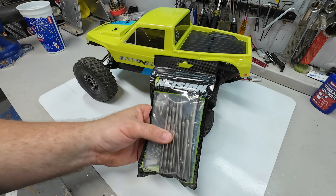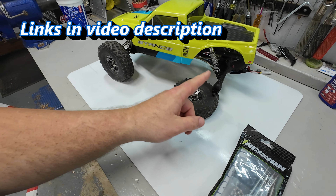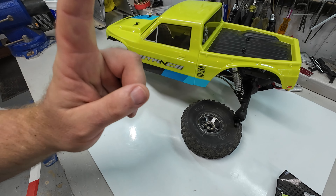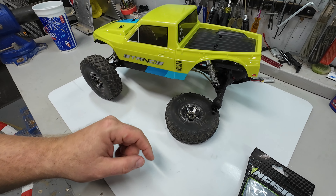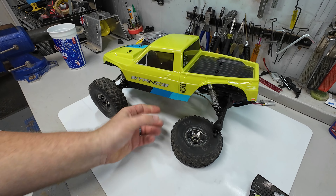We have this full Incision link kit where we're going to be replacing a lot of the links on this truck, but not all of them. We're going to go through how we do it step-by-step, why we do it, and making sure that we can increase the durability of this truck. If you're new to the channel, welcome — my name is Troy, this is RoadsideRC. You'll tend to find me bashing, crawling, drifting, or racing, plus doing product review videos and how-tos.